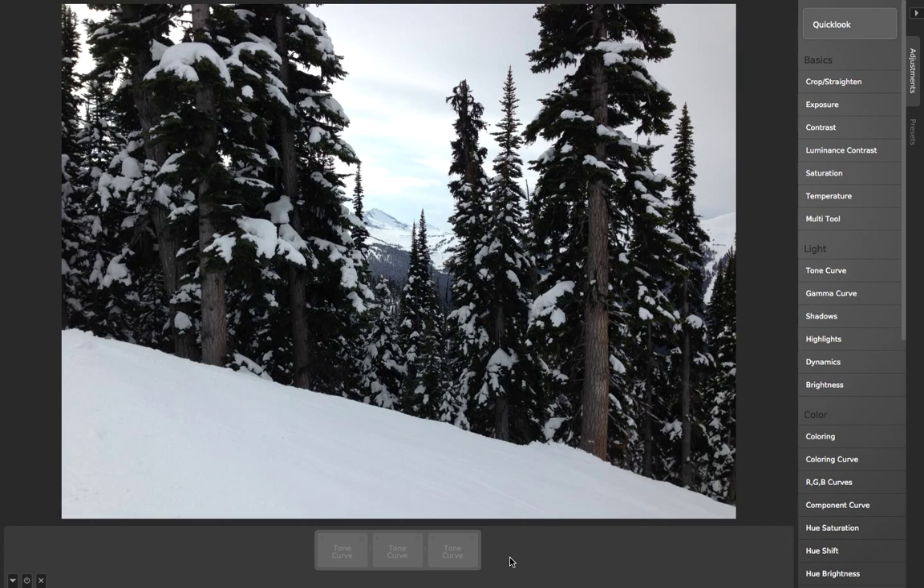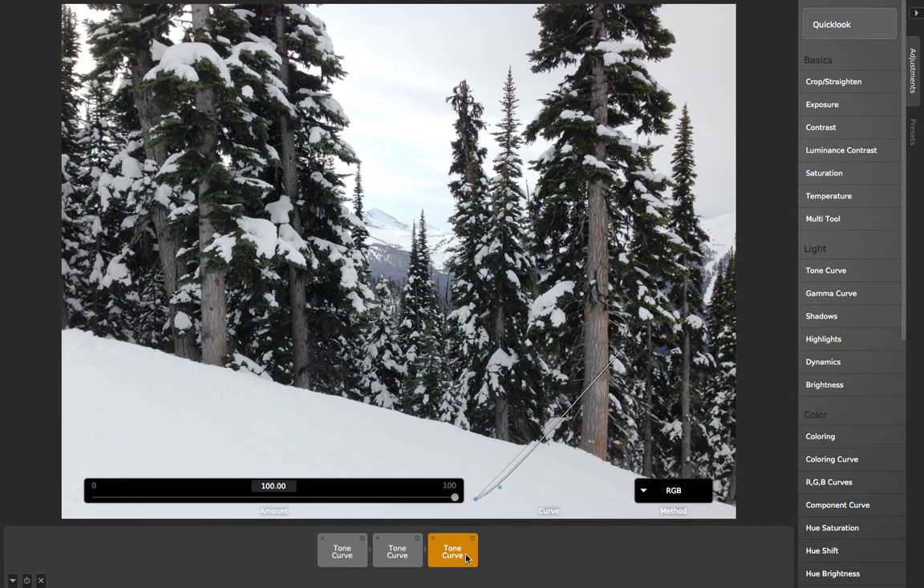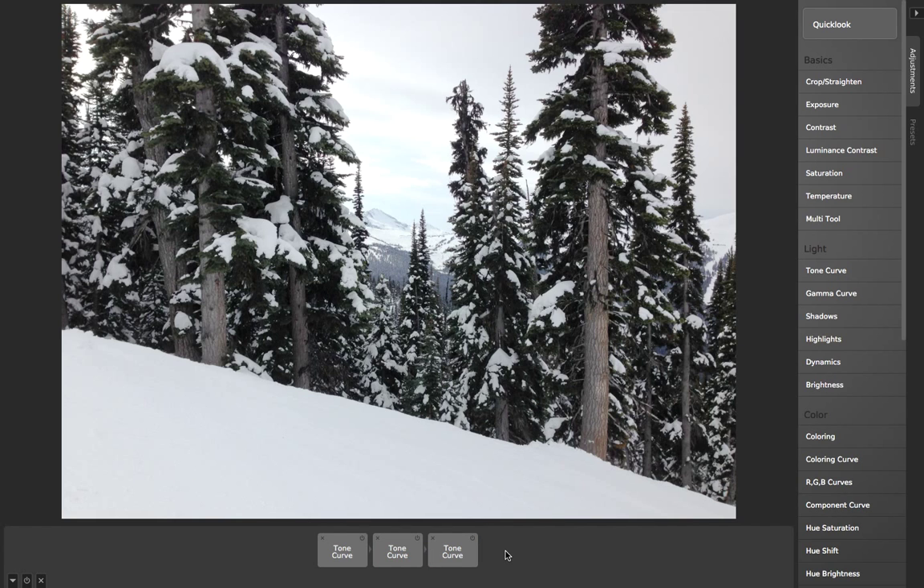If I toggle between the original and the filtered version, you can see the effect it's having. You can set this up so that you've got one tone curve controlling the shadows, one for the midtones, one for the highlights, or however you want it. This workflow that Camera Bag is built around allows for just incredible flexibility for this kind of problem.